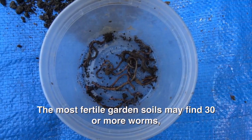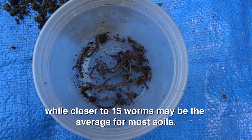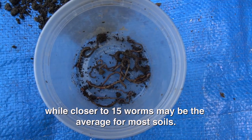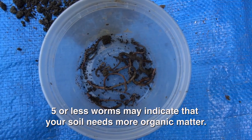The most fertile garden soils may find 30 or more worms, while closer to 15 worms may be the average for most soils. Five or less worms may indicate that your soil needs more organic matter.